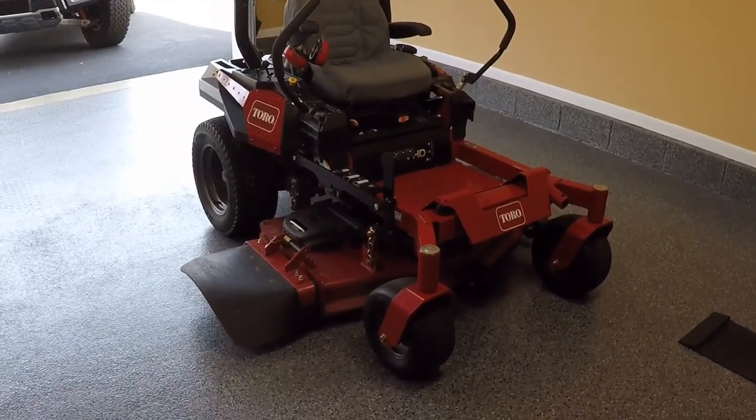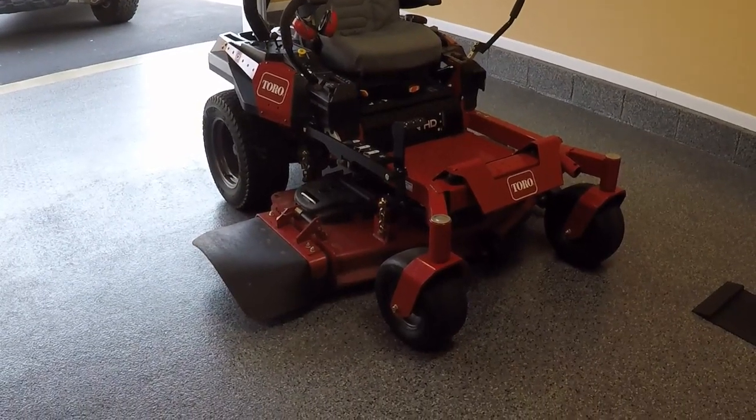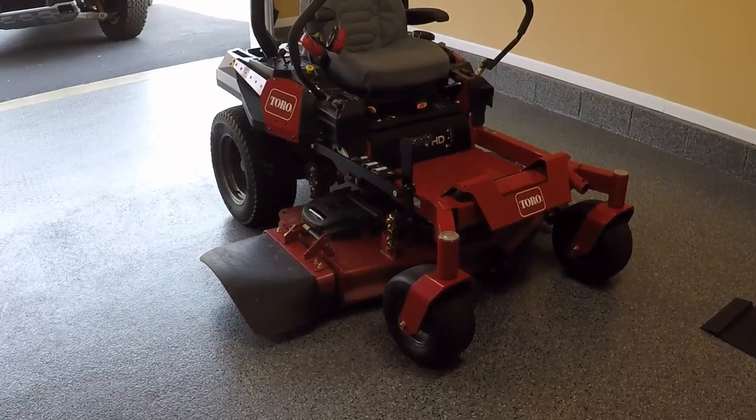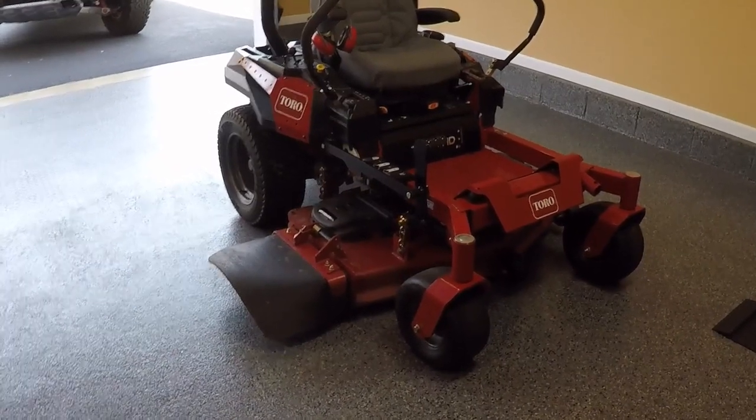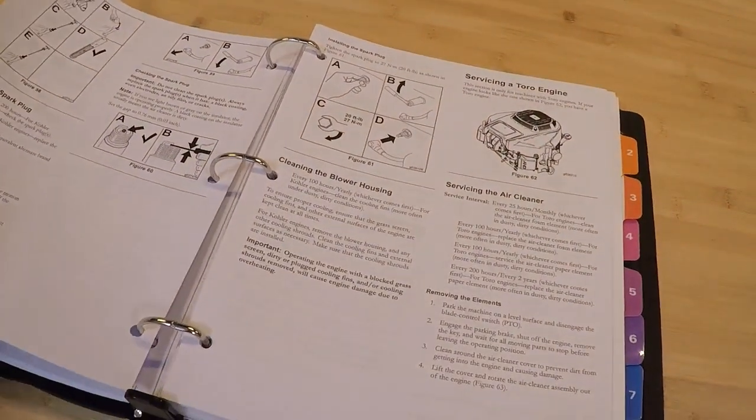With summer coming up it's time to do a little maintenance on my Toro Titan HD — it's due for an oil change. This information will pertain to various Titans and TimeCutters equipped with Toro's 708cc v-twin engine.